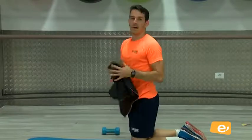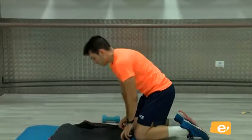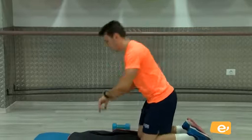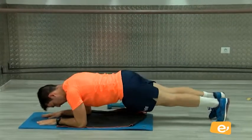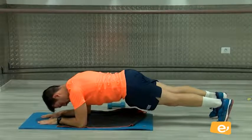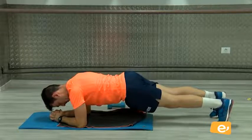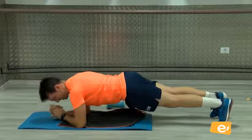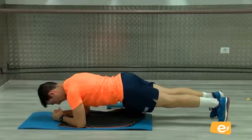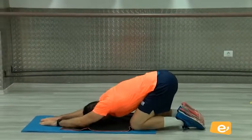Bien. Venga. Vamos a añadirle 5 segundos, vamos a hacer hasta los 30. Venga. Cinco, cuatro, tres, dos, uno. Vamos. Mira, la última. Quince segundos. Se pasa rápido el tiempo, ¿verdad? Venga, cinco, cuatro, tres, dos, uno. Bien.